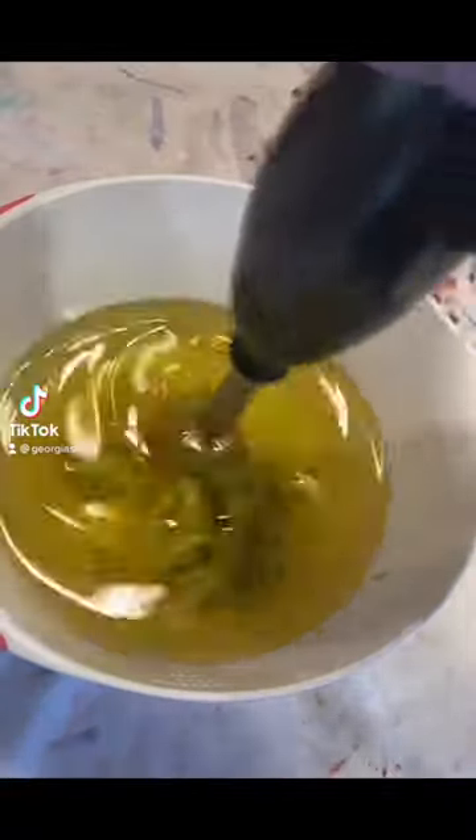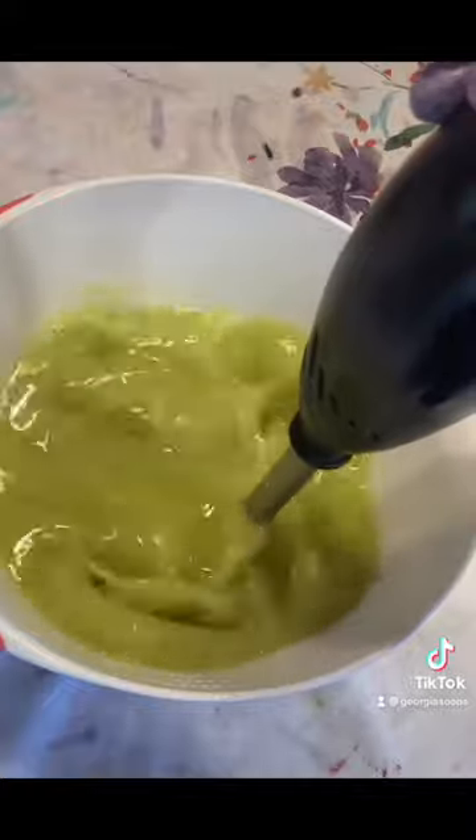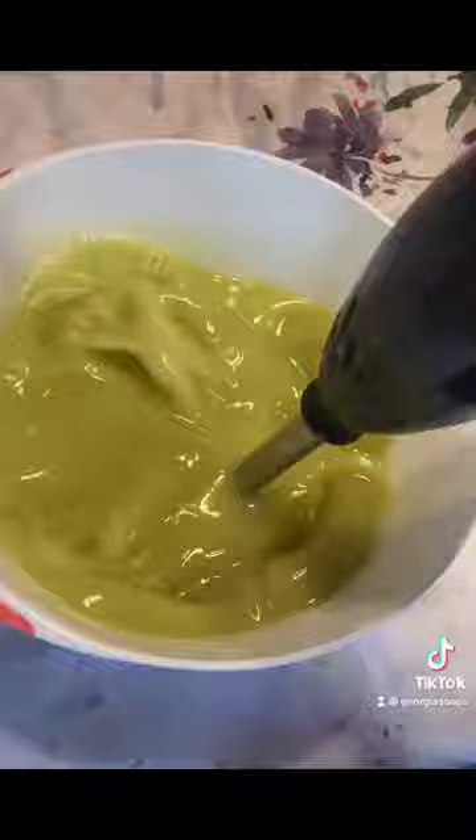I made this soap with real California avocado, and this was my first time using real fruit in my soap. If you look closely here, you can see the colors start to change as the soap begins to saponify.